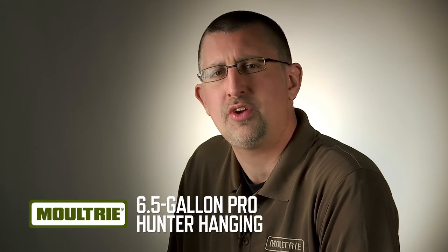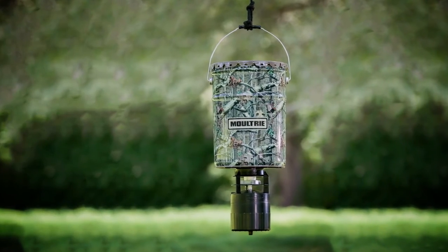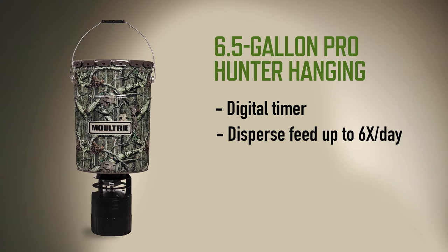If you need the easiest hang-up feeder you can carry into the woods, then you need the Moultrie Pro Hunter 6.5-gallon Hanging Feeder. It has all the great features you've come to expect from the Pro Hunter series, including a digital timer that can disperse feed up to six times a day.